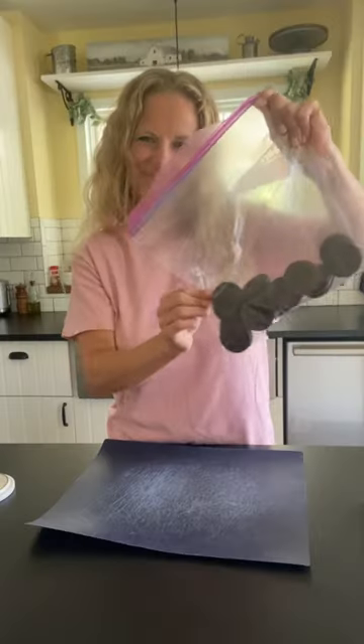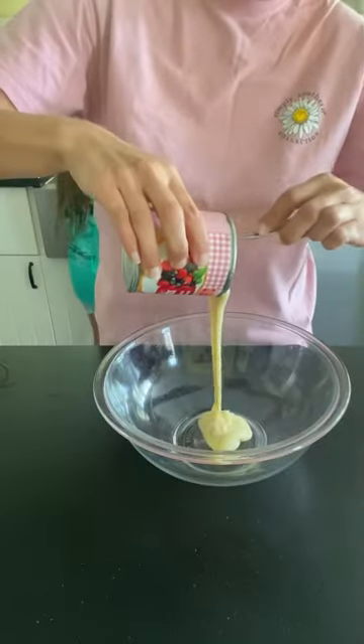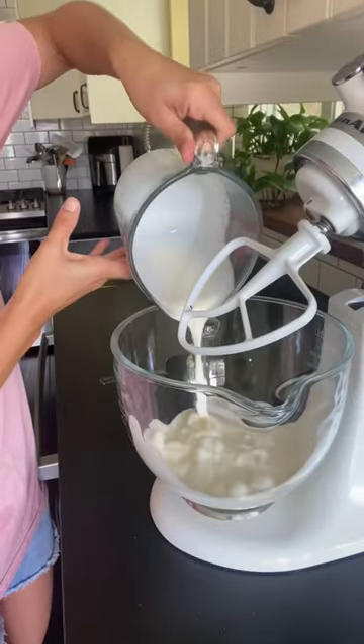Let's make this yummy five ingredient Oreo ice cream. We're going to smash up those Oreos, add in sweetened condensed milk, a pinch of salt, and some vanilla. Stir this up, then we're going to whip up some heavy cream.